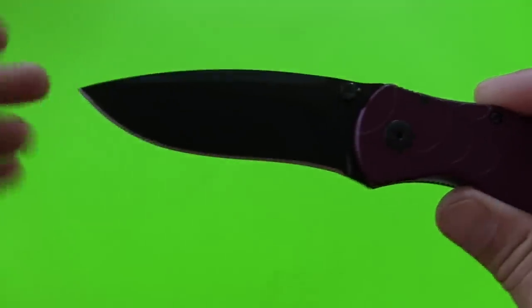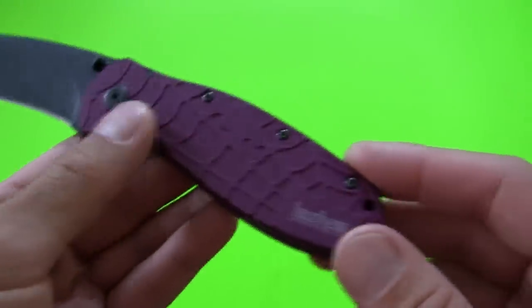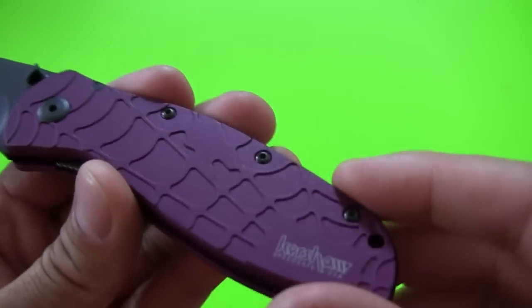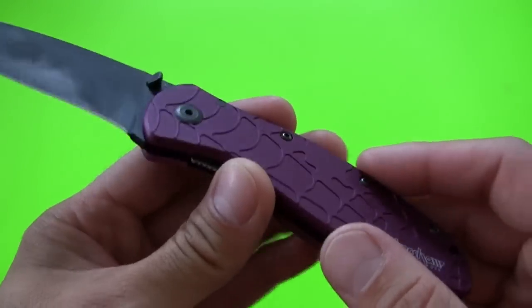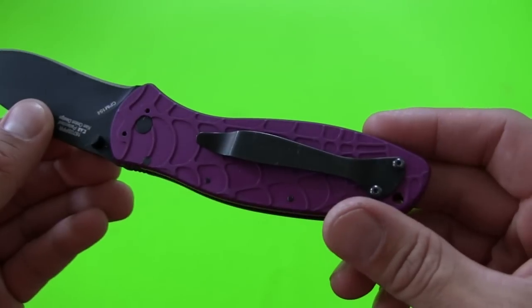It's got a recurve blade — I'm not the biggest fan of recurves, although I do really like my Benchmade 710, which is a very popular recurve blade. But I really like this purple handle, that awesome purple raised spider web pattern. I think that looks really neat. I don't usually like black blades, but I think it actually works on this one — the contrast it's got going on.